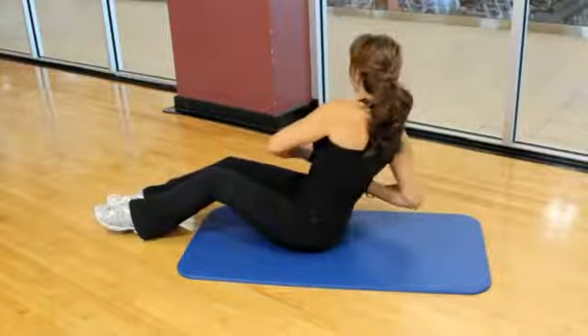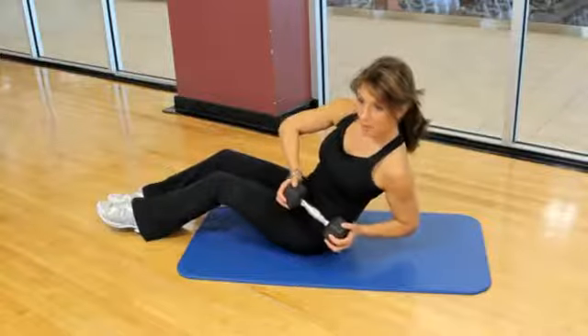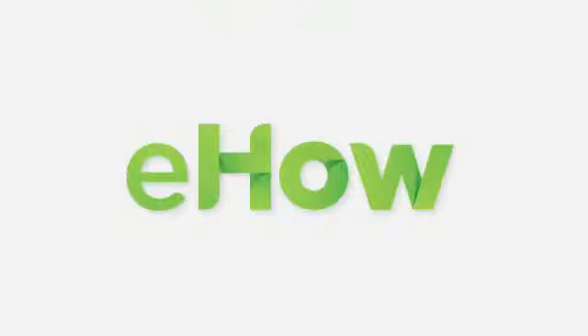Try that for yourself. See if you can do it about two to three times a week and see how you feel. If you need more tips, feel free to visit me at FaithDiveFitness.com. Thanks for joining us.